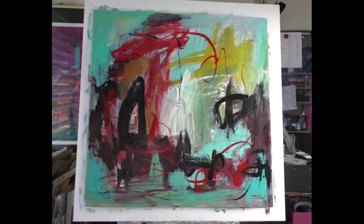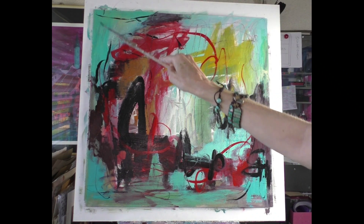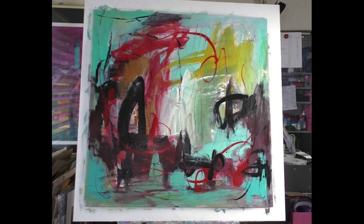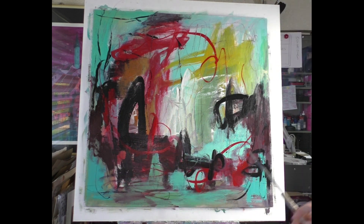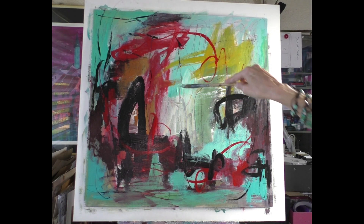Now I see that I want lines here in this area. Maybe the line will stay or not — I don't know at the moment. I want this turquoise back, more of it there.